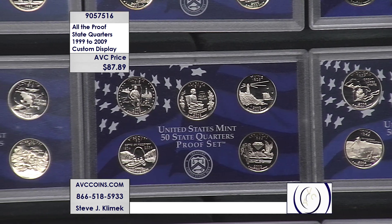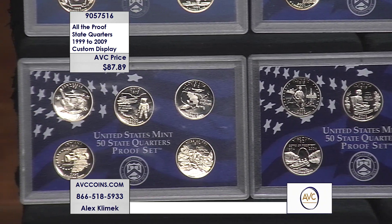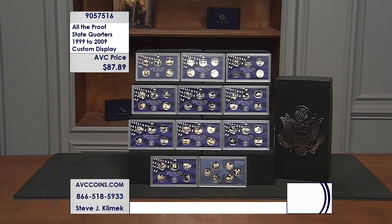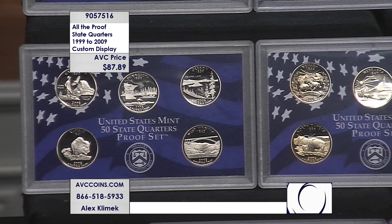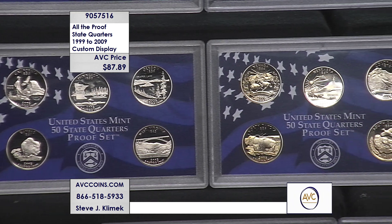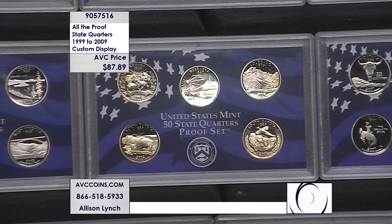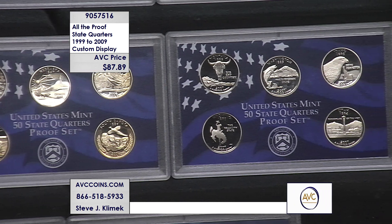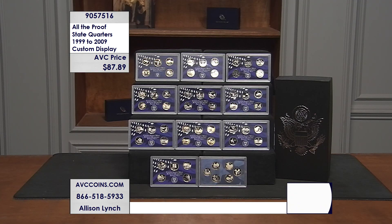With a proof you have that different appearance — that dark mirror-like background. If you don't see yourself reflected in the background of these coins, that's what a proof is. It's substantially, tremendously different than an uncirculated or business strike coin. These are proof coins with limited mintage figures year by year, and on these five-piece and six-piece quarter sets, much smaller mintage figures than the full proof set — so you have the rarity there as well.